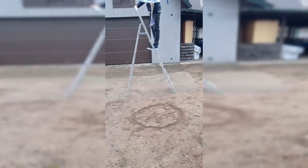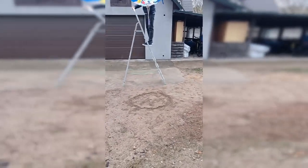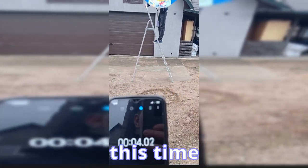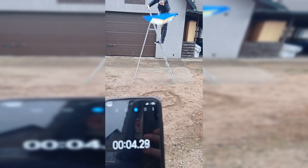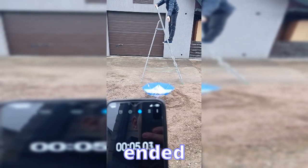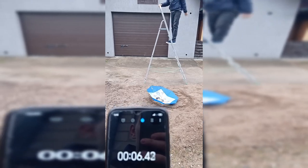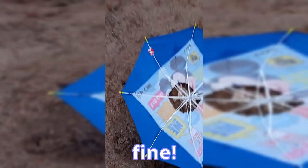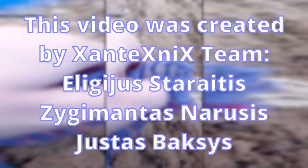This is our final landing. The fall began and ends successfully. The egg is completely fine. Here are our speed calculations and all the info about the video. Thank you for watching and goodbye!